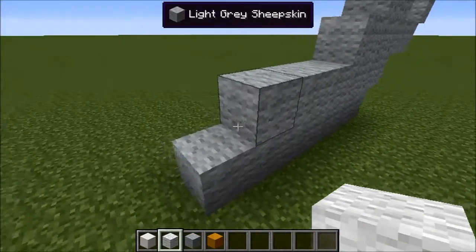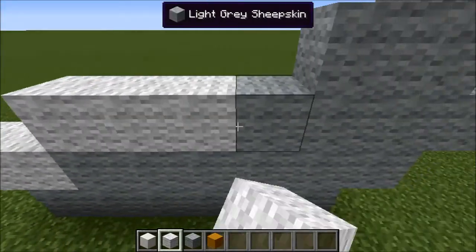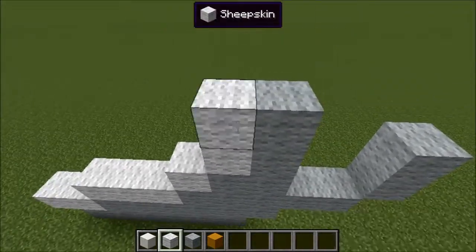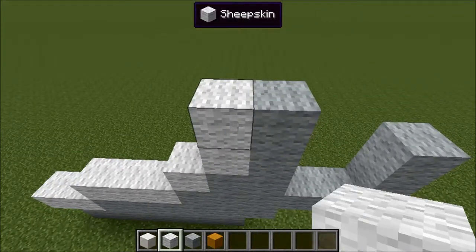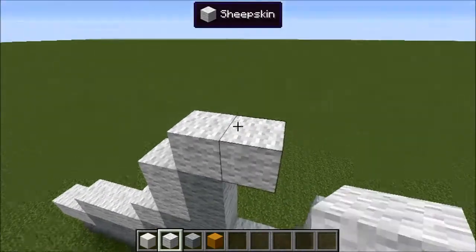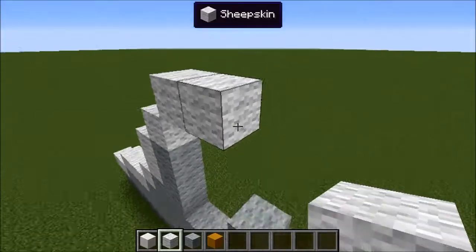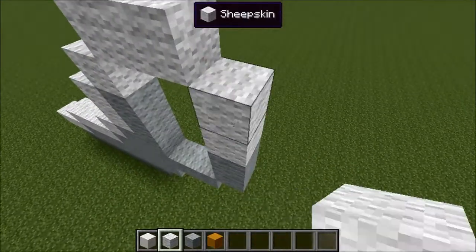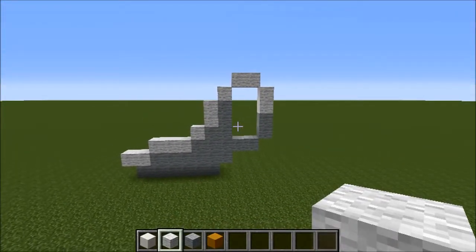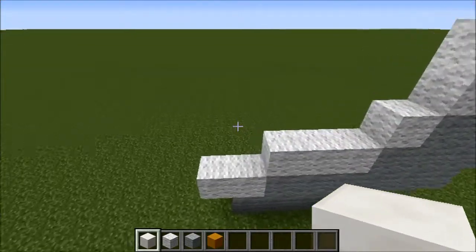You can kind of see it coming along now. Get out your wool and go two across, then three across, then one across, then two up, then one up. Then go two across, one up, one across, one across, and two up like so. You can see the handle and the cup starting to take shape.